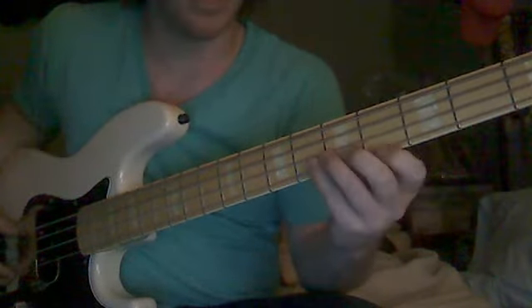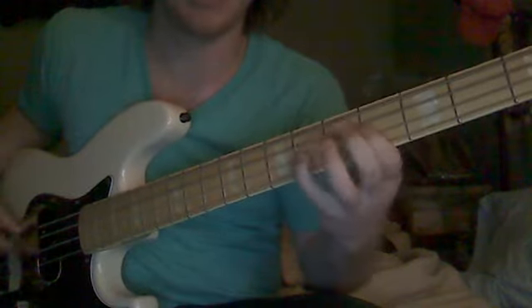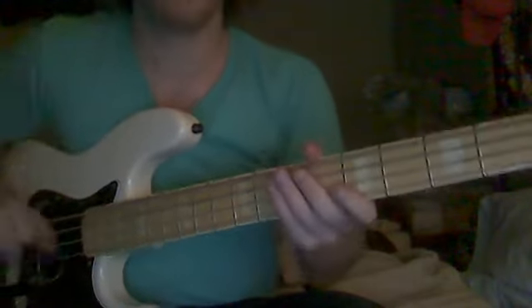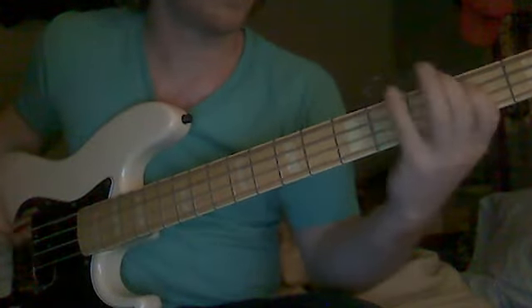And then a 6-4-6-6-4-6-6-4-6, but you're going to skip strings — G string, D string, D string, G string, D string, D string — and then two F sharps. So the whole thing, I'm not going to play it up to speed at all, I'm just going to play it slower so you guys can follow along and eventually get it up to the speed of the song.